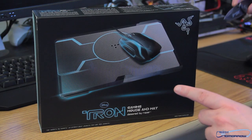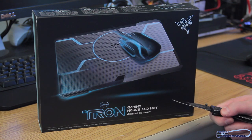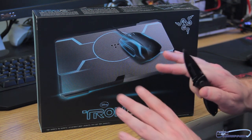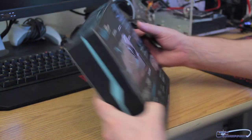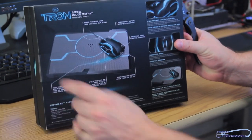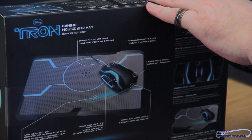Aye, lads and ladies. So here we see the box right here — the Tron gaming mouse and mat. It's blue, it lights up, and I hear it even tracks, so we'll see that when we get there. We're not going to stick with this too much because you've probably seen this product before, but it's a cool product by Razer nonetheless.